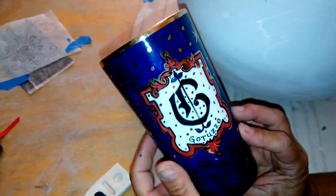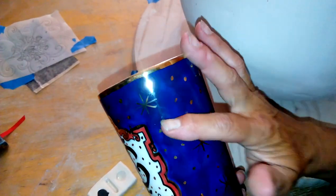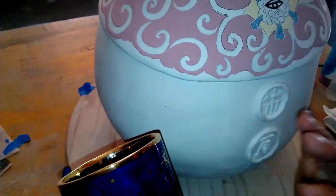So this is another cup that I made. This blue is going to be this entire body with gold.